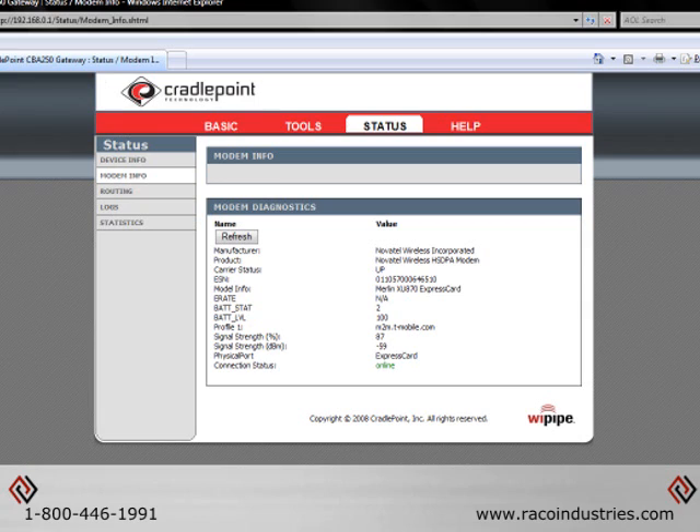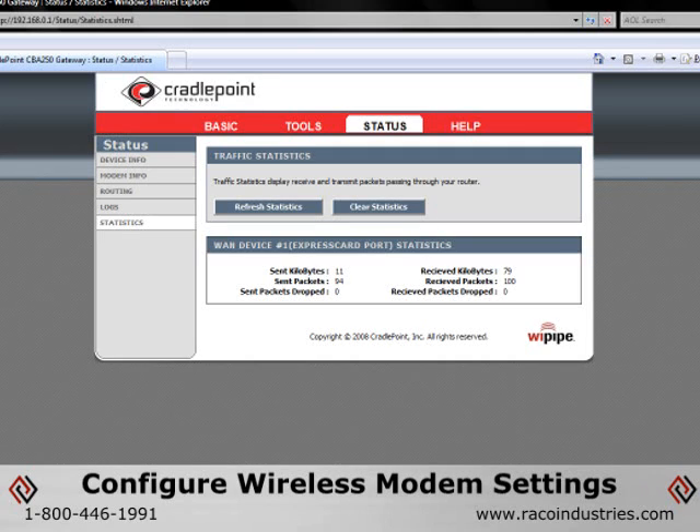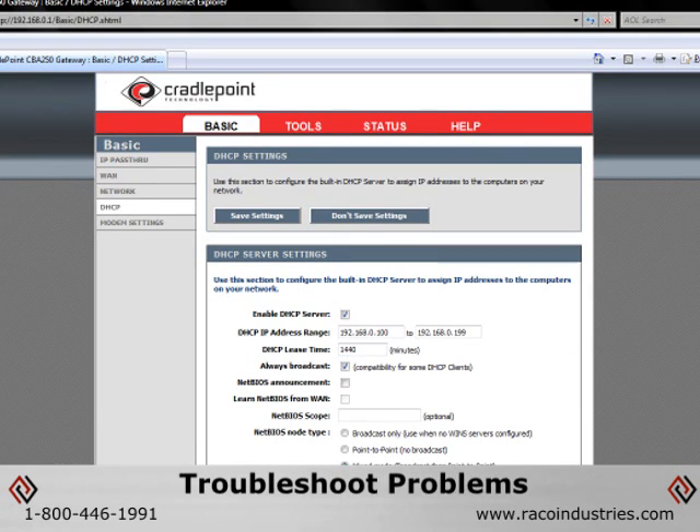In addition to featuring a quick and easy setup process, the CBA250 is also very easy to manage using Cradlepoint's powerful web-based management wizard. The management application allows administrators to configure wireless modem settings, check wireless connectivity details and status, manage LAN settings, and troubleshoot problems.